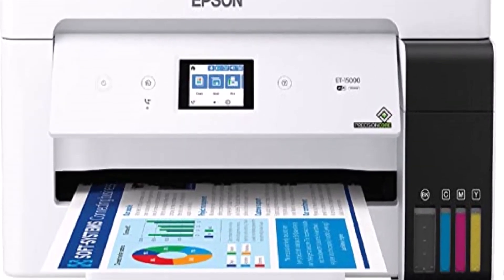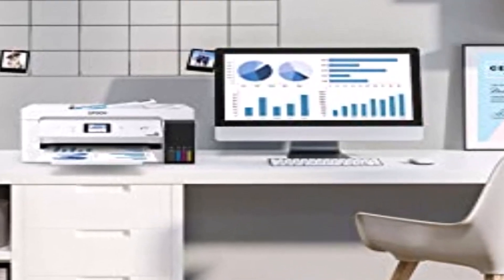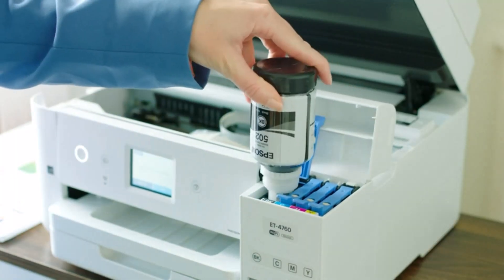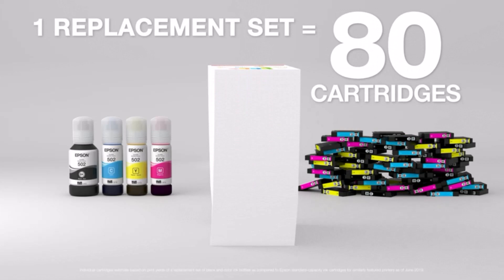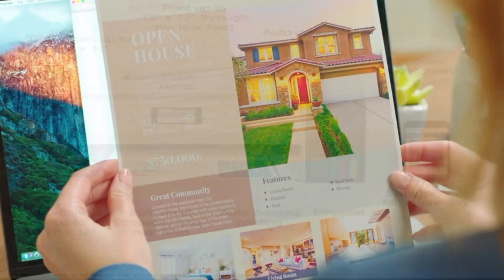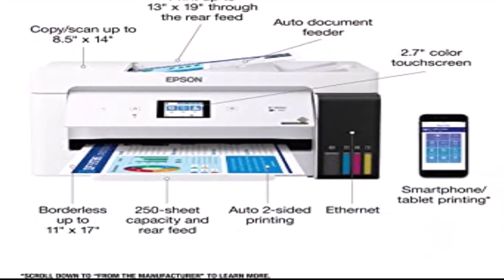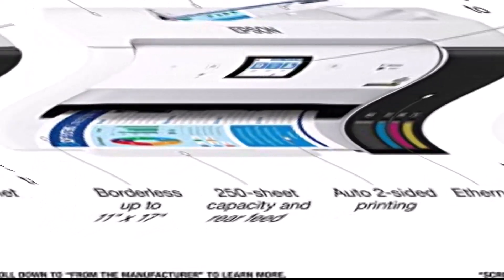Moreover, it consists of a 2.7-inch color touchscreen that helps you navigate and set up functions more conveniently. It also supports voice commands, so you can operate it even from a distance. Additionally, this printing machine is compatible with Alexa and supports Wi-Fi or Ethernet connectivity. All of these features combined create this astonishing printing machine that you can reliably use for printing t-shirts, and it is the top personal recommendation.